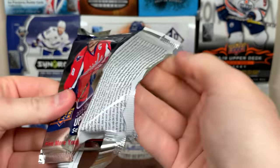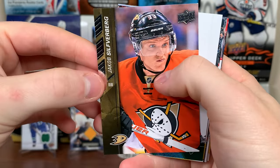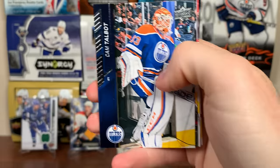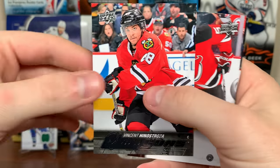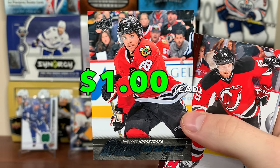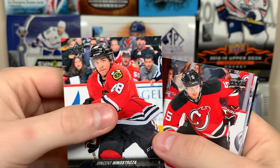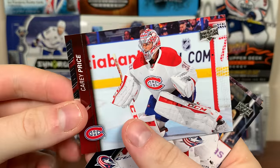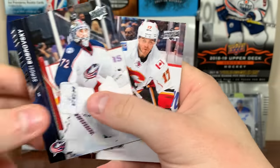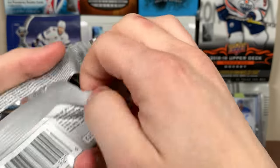Next pack — come on, let's get something hobby exclusive. Paid the extra to get the chance at the McDavid acetate. Jacob Silverberg, Marco Scandella, Cam Talbot. Next Young Guns: Vinnie Hinostroza — decent one. He's on Arizona, I know Arizona doesn't score much, but there's Hinostroza. Adam Larsson, Carey Price, Sergei Bobrovsky, Lance Bouma.